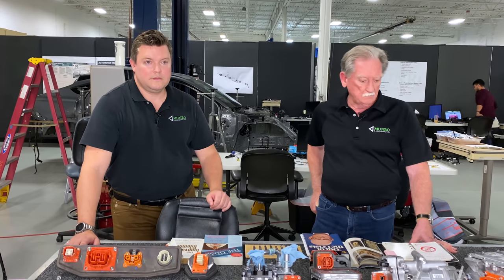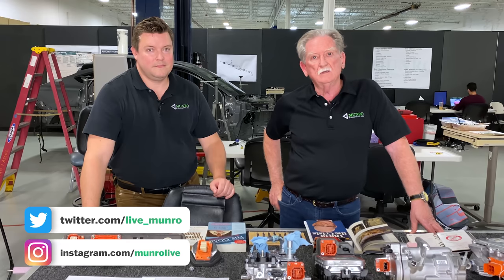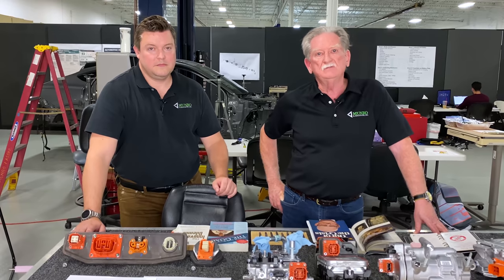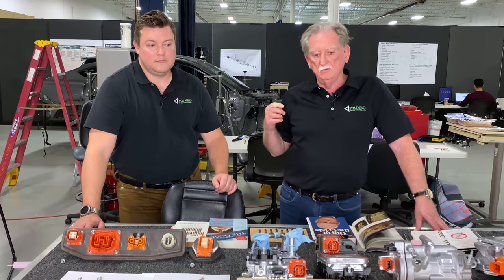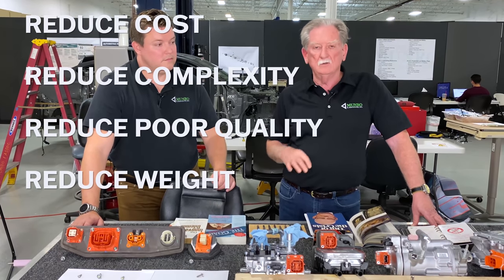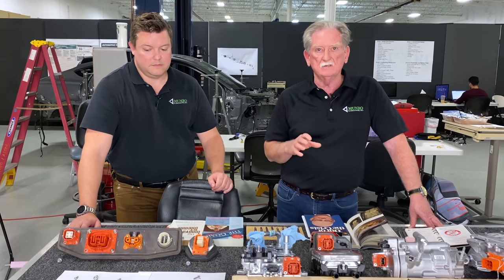Corey and I are back again to talk to you about connectors and screws, and why we think there are some definite big giant opportunities for Ford to reduce cost, reduce complexity, reduce poor quality, reduce weight, and reduce everything else we don't want — including labor and confusion.